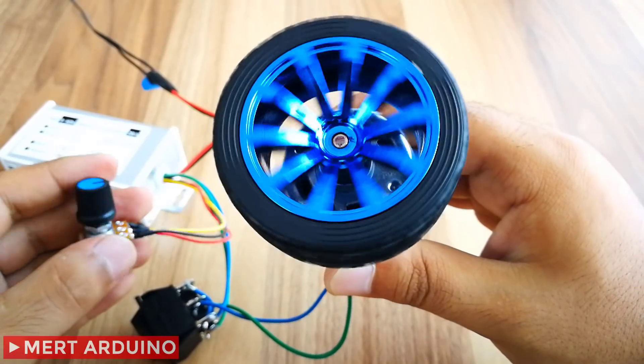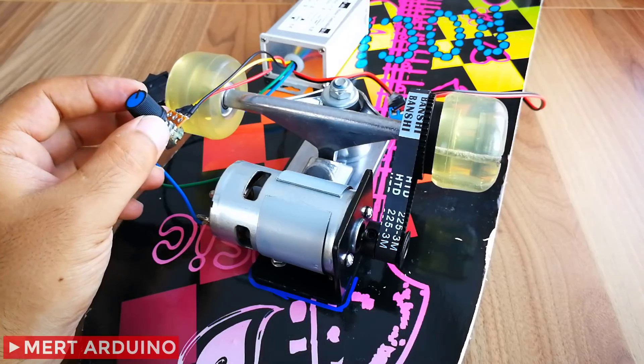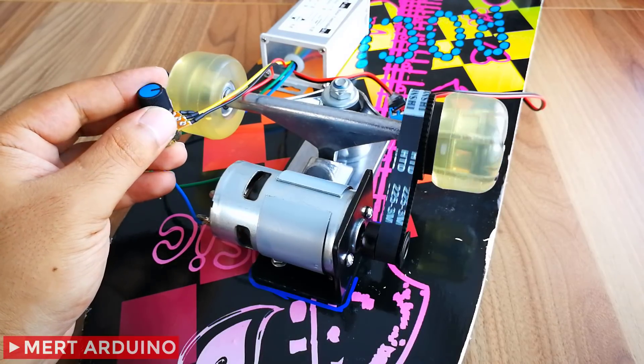What kind of projects can we make with this driver board? I will use this motor controller in a skateboard project in the coming days.